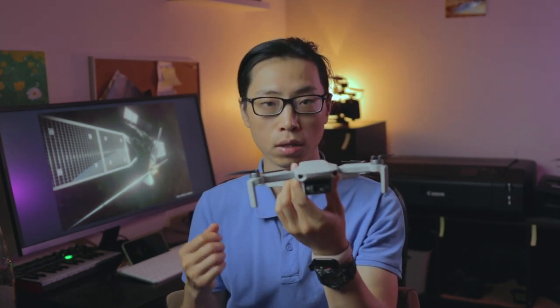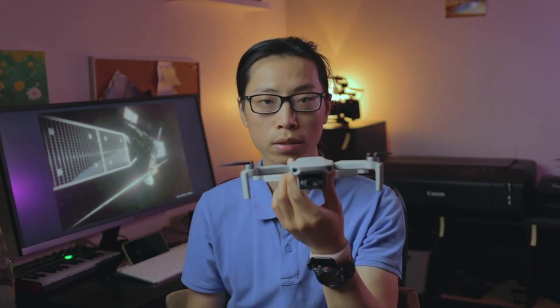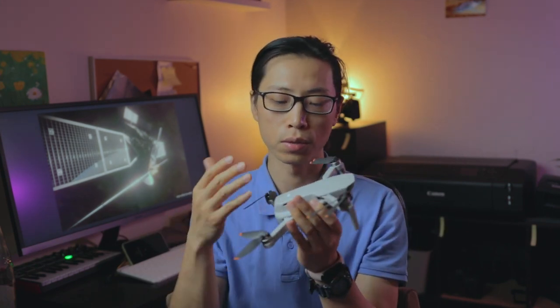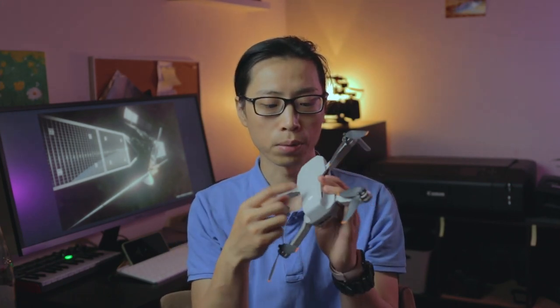So the first thing I want to talk about is the build quality. It has the same body design as the previous version, and they both weigh 249 grams. It's the minimum weight that you can fly without any registration or license in most countries. But it doesn't mean that you can fly without limits — we will talk about this later. It's not what you'd call robust, but it's lightweight and it feels tough.